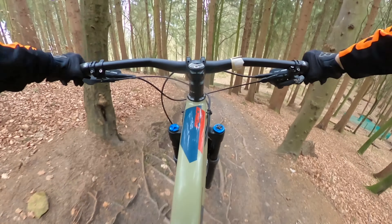Along the side of the trail there are a few optional gap jumps depending on what you want to do. This was the first time I was riding this trail so I didn't actually know what was ahead of me — I was trying to go a little bit slow in case there was a massive gap jump coming up.